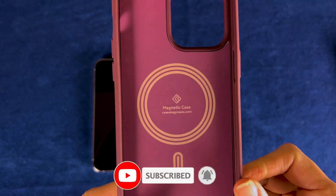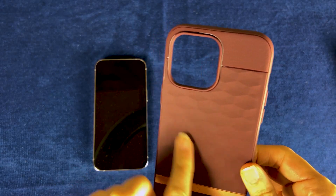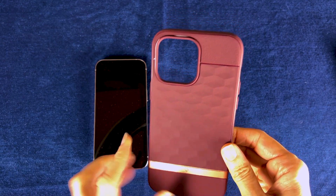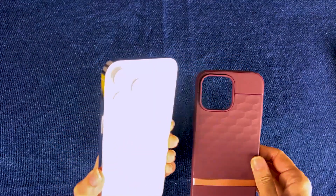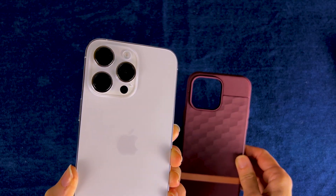This is a magnetic case, so it means that you can charge wirelessly through the back there, if you have one of those wireless phone chargers, and it's got the huge cutout for the super elaborate camera system on the new iPhone 14 Pro.